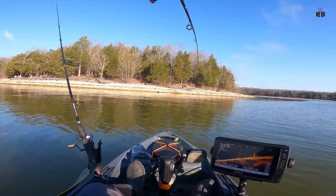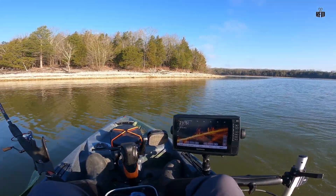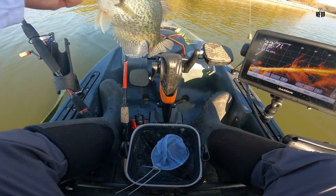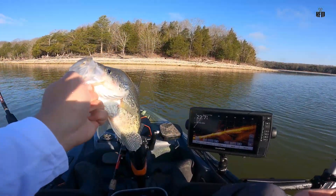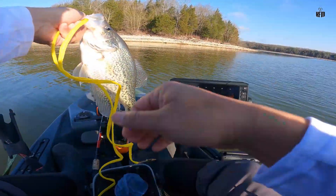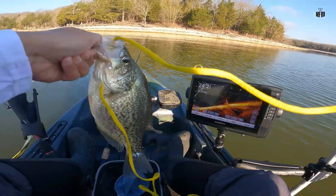Another fish, guys. Another fish. Oh, it's a good crappie — oh my gosh, it is a freaking beast, guys. My goodness. It's a freaking beast of a crappie. He took that bait. Look at that, guys — freaking probably a 13-incher or 14-incher, maybe. I'll wait here soon.